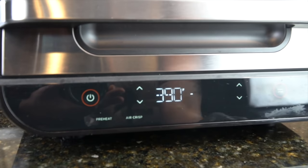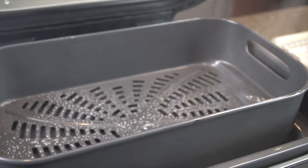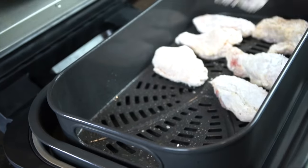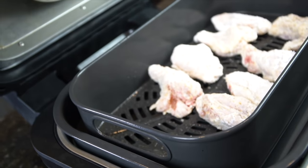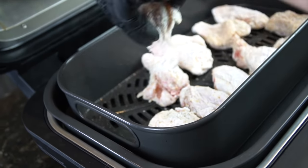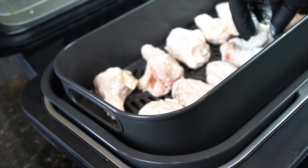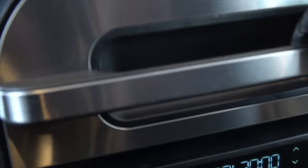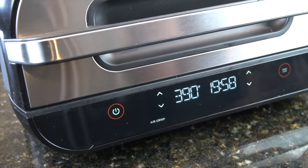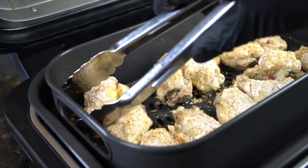Here I have the Ninja Foodie XL. We're going to crank that up to 390 degrees and hit the air crisp button. Spray it down with a little cooking spray just to make sure nothing sticks, and then we're going to add our wings. One important tip is to make sure you do not overcrowd your air fryer — you want to give the chicken wings enough space so that the air can circulate around them, and that'll help them get crispy as well. Spray them with a little cooking spray, set the timer for 20 minutes, and we're going to check in after about six or seven minutes just to see how we're looking and give them a flip.